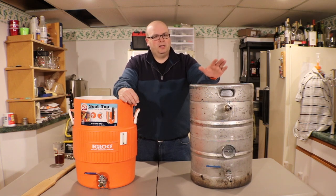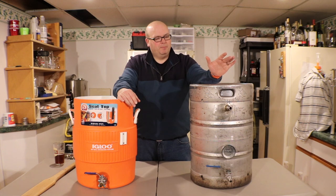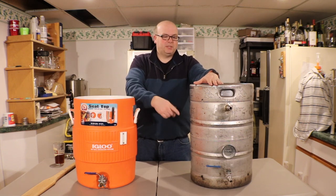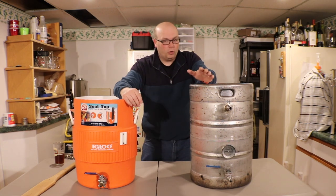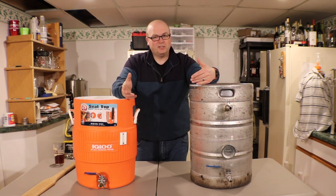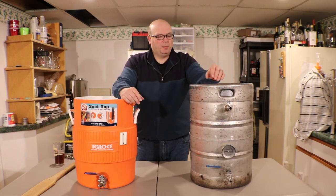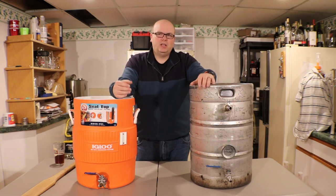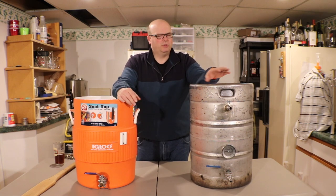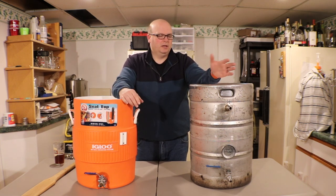The pro here is that you can always hit your mash temps, and with a direct fired system you can step mash if you want. Mashing out is super easy. The other great thing about using a pump system and direct fired mash tun is that if you're recirculating the wort the whole time, the wort becomes super clear. The grain bed sets so well that the wort runs into the kettle crystal clear - not just lack of particulates, genuinely crystal clear. Whereas with the cooler, even if you vorlauf a few times, it's still cloudy.